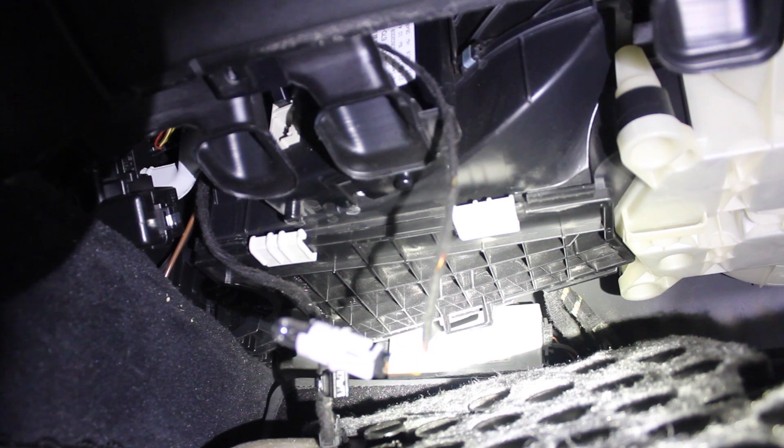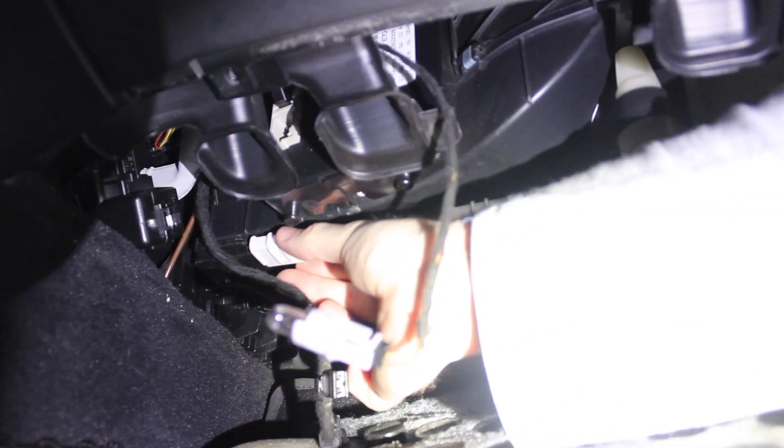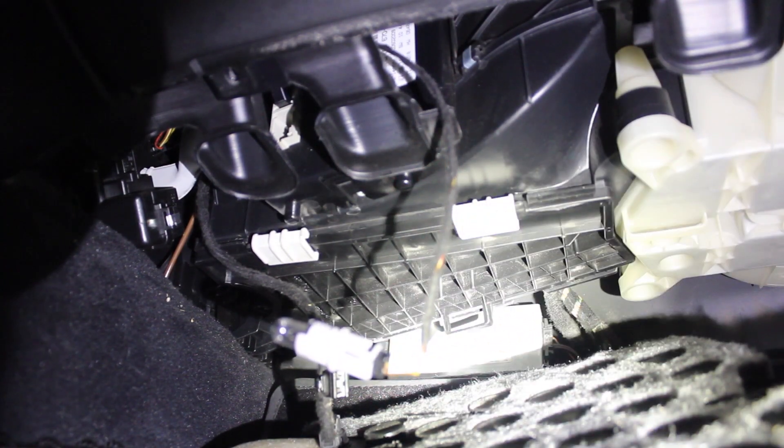We are back after my flashlight died, so we should be good to go from here on out. After moving the latches alone, this cover won't come down — you also have two screws to move.